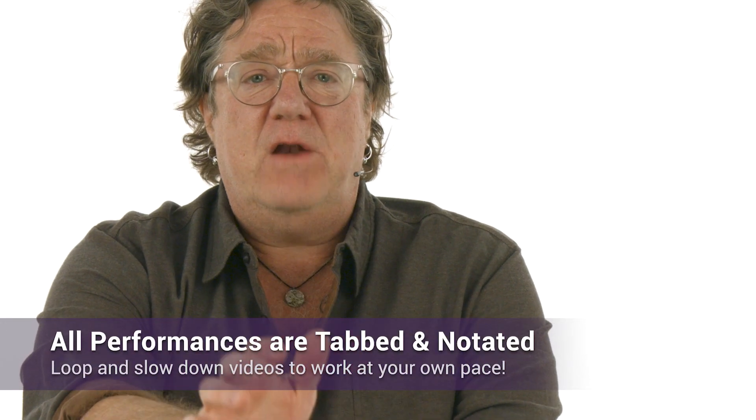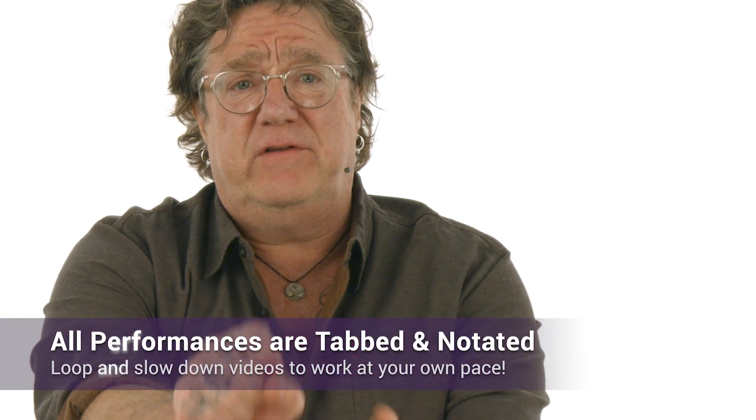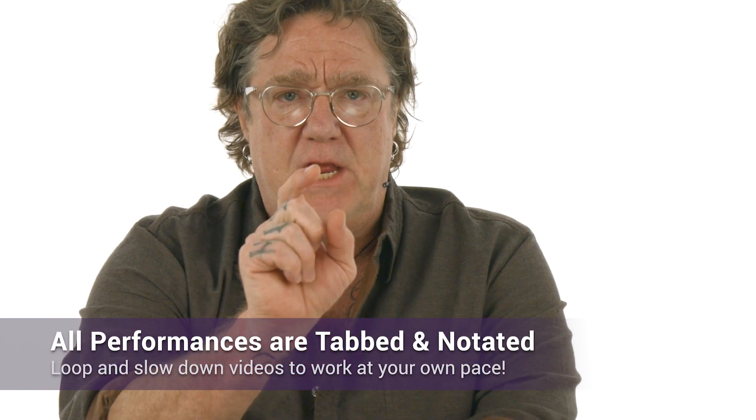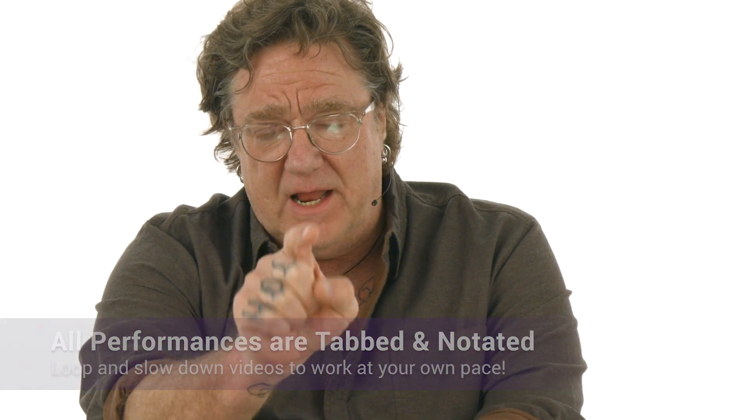I'll kick off this edition of Take 5 with a short primer where we'll talk about key concepts and approaches for creating and playing walking bass lines. Then I'll guide you through five walking bass studies, taking you from the very basics to more sophisticated and challenging approaches. I'll play each bass line with a great rhythm section — Dean Brown and Joel Taylor — and then I'll break it down, pointing out all the details to help you take your walking bass game to the next level.